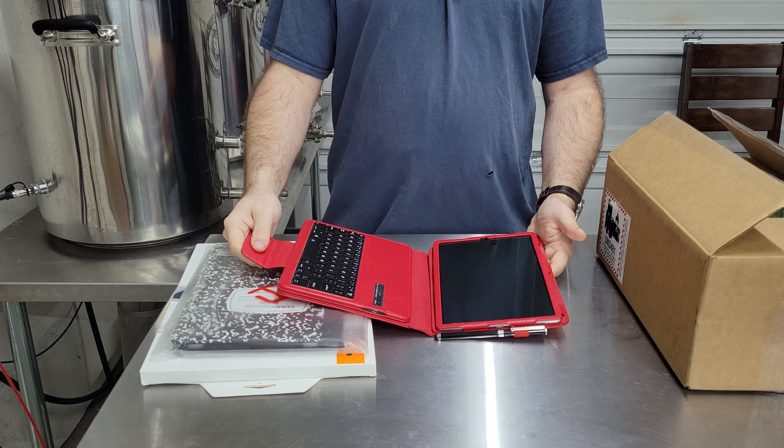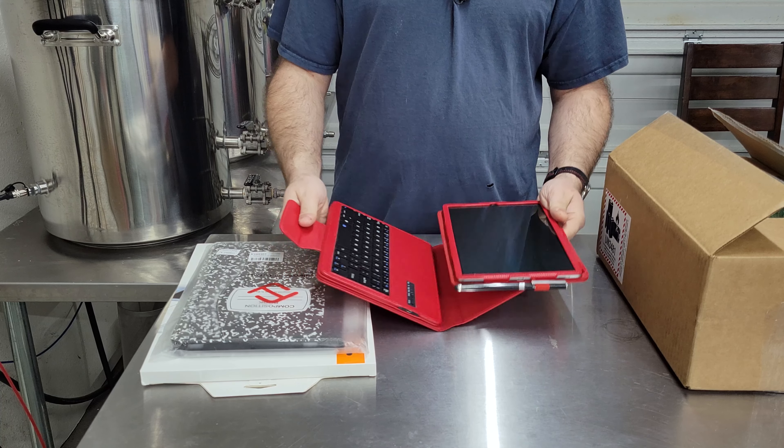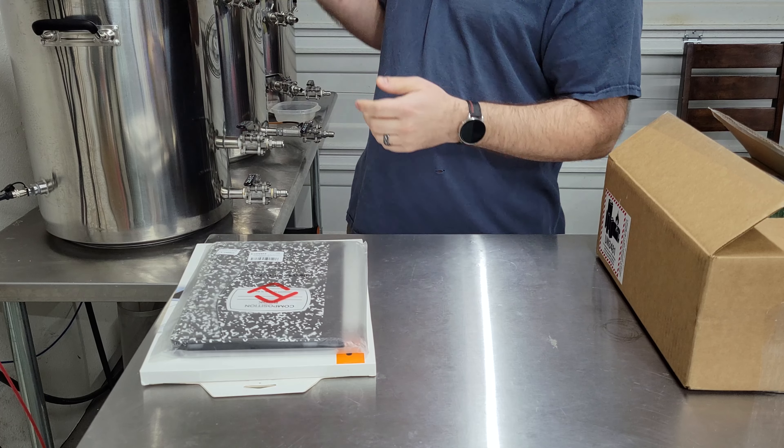I've had the tried-and-true Tab S5e for many years now — I think three or four years. I love this case; it's got an attached keyboard and everything. It's been really good to me, but I thought it was a good time to upgrade.